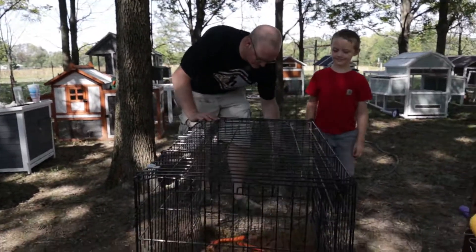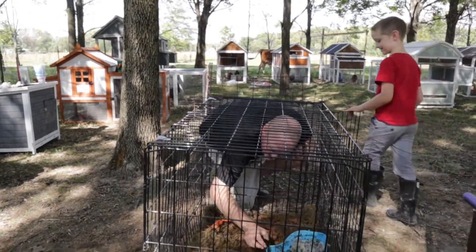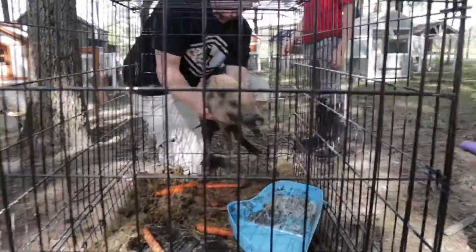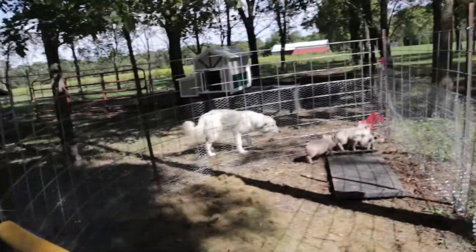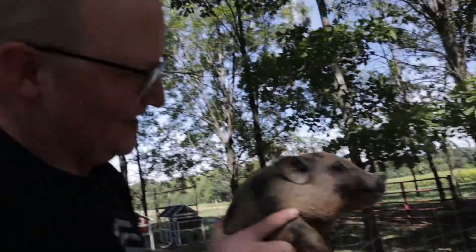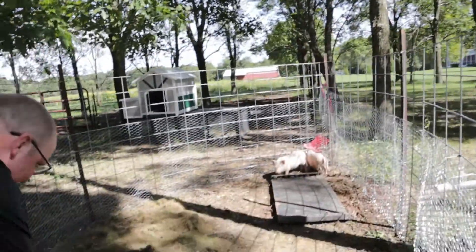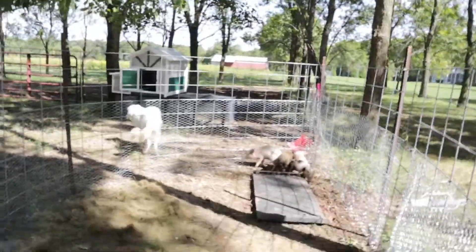Malcolm, stand behind daddy in case something happens when he jumps out — stand behind him in case he runs away. And June's like, 'I gotcha' — she's making sure, like 'do not get out of here, this is my pig.' He's feisty, I love him. He's going to test everything if anything happens. June's not going to let him get loose. She's like, 'I know what you guys did last time.'